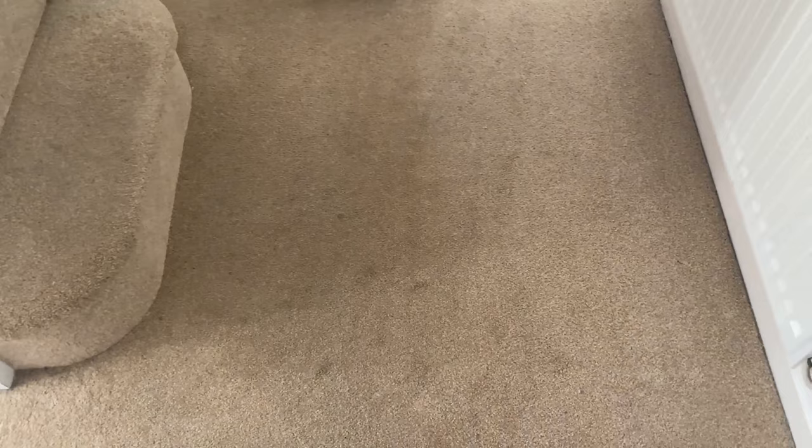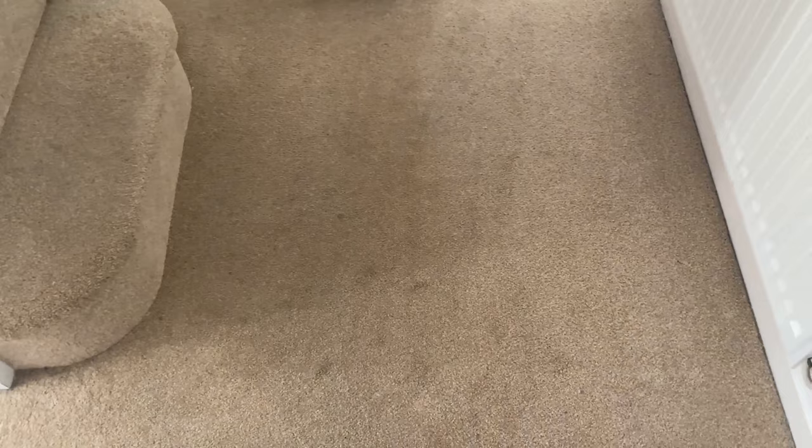I have three children and I also have a dog and I'm renting my house which has cream carpets throughout, so I have all sorts of things ending up on my carpets such as juice, wee, poo, sick, all sorts.